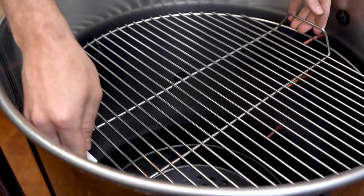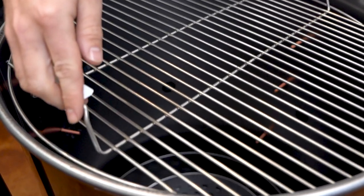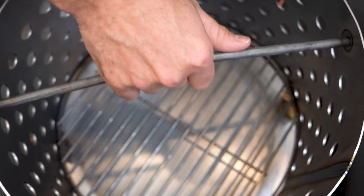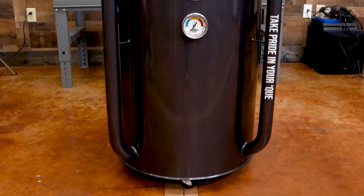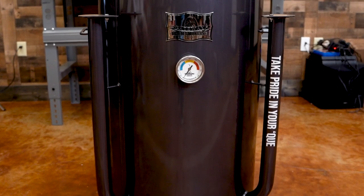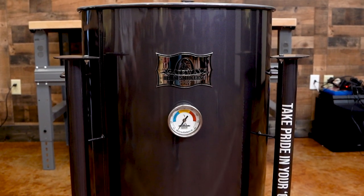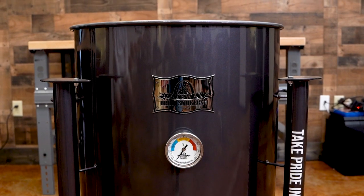So if you're looking for a pit that won't break the bank, has some of the best barbecue flavor, and is simple to operate, you've got to check out a drum smoker. I highly recommend them. The downfalls? Letting it get too much air with the lid off — it will get away from you. You can over-smoke if you put too much wood on it. And the size of the grate. Other than that, you've got a fine pit. A bunch of championships have been won on one of these. Drum smokers are the real deal.